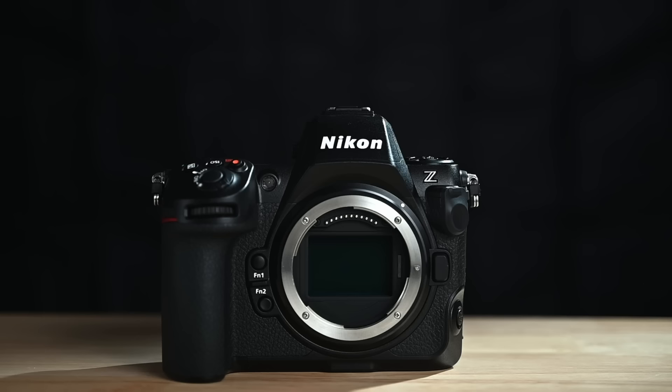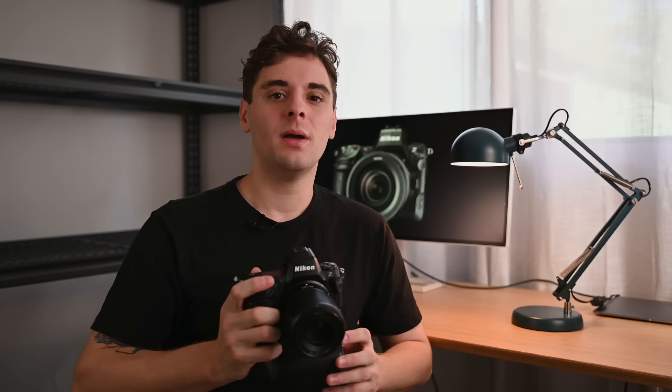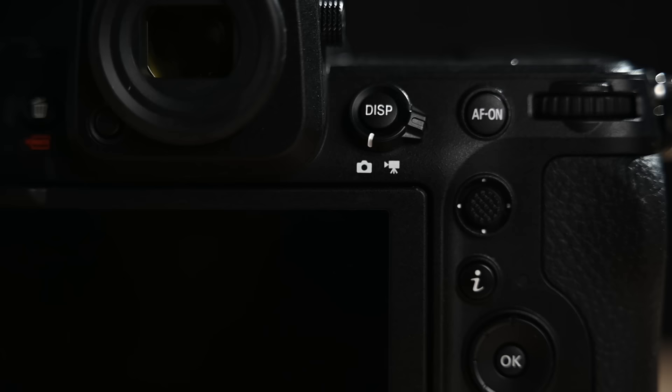If you like to have an even bigger grip, you do have the optional battery grip that'll bring it closer to the size of a Z9, but you still have the flexibility to make it a small unit when you need to. If you've ever used a Nikon before, the controls on the camera feel very familiar — everything's just where it's supposed to be.